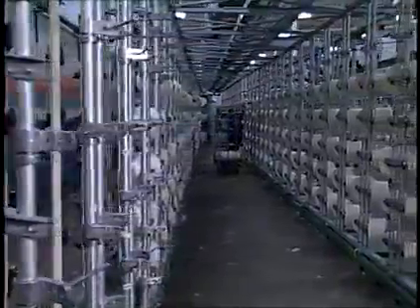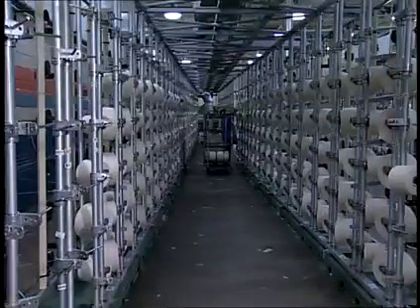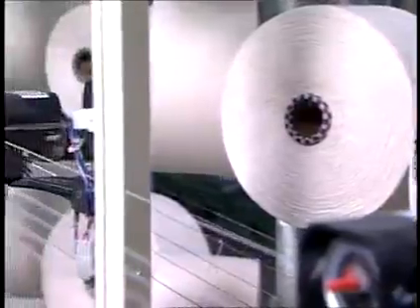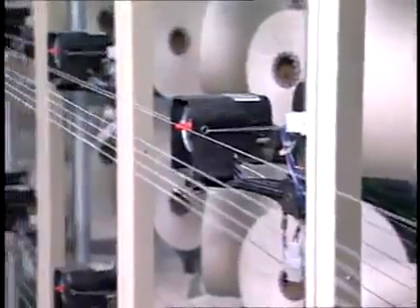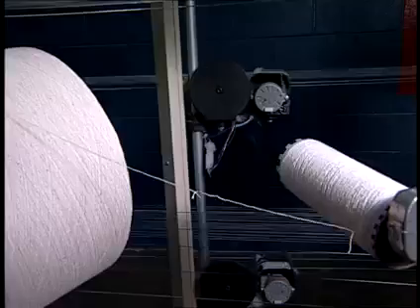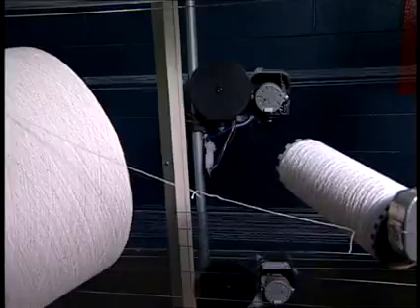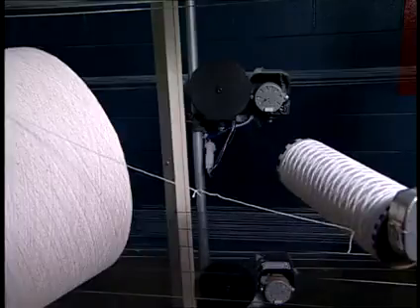Continuous magazine creels are straight line creels with enough package holders so that each end running has a reserve yarn package placed beside it. The tail end of the running package is tied to the beginning end of the reserve package. Once the running package is depleted, the yarn transfers over to the reserve package and the warper continues to run.